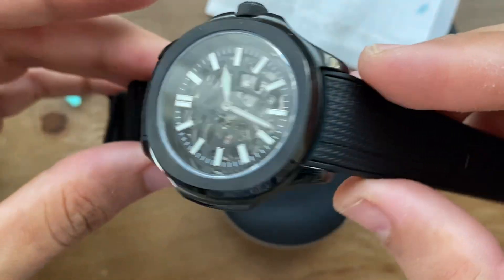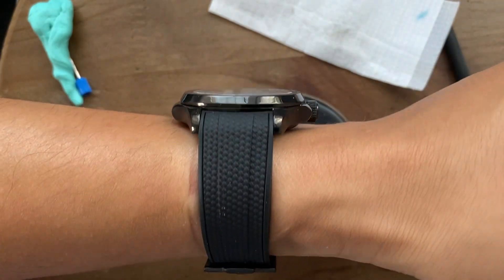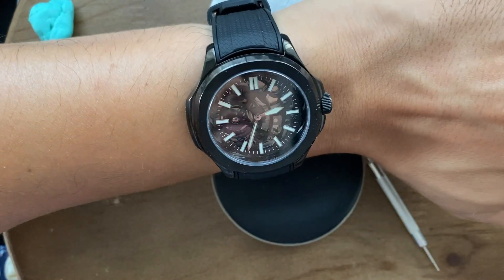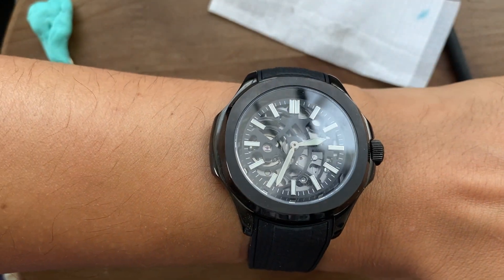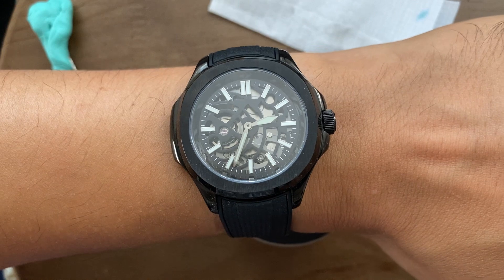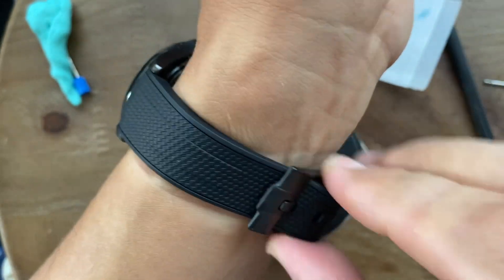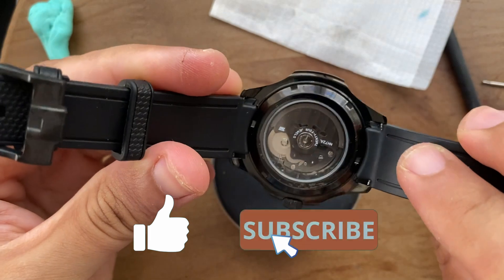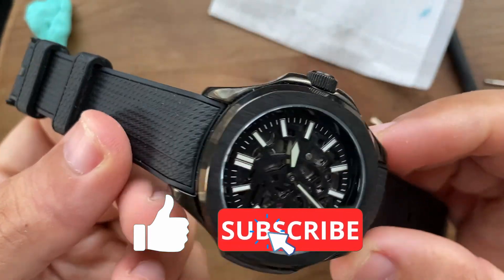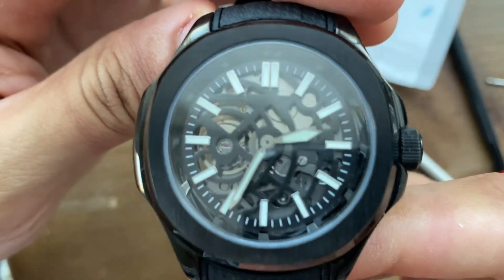And look at that final result. Aside from no second hand — which I ordered to install later — I think this turned out great. I like the all-black simple look on the outside and the skeleton dial on the inside. The entire watch is a beautiful contrast and everything goes together very well. Again, I'm leaving all the links in the video description for the tools and parts you saw in this video. If you enjoyed this video, please leave a like and consider subscribing to the channel. And if you're not sure what to watch next, check out this previous vintage field watch build I made. Thank you so much for watching.